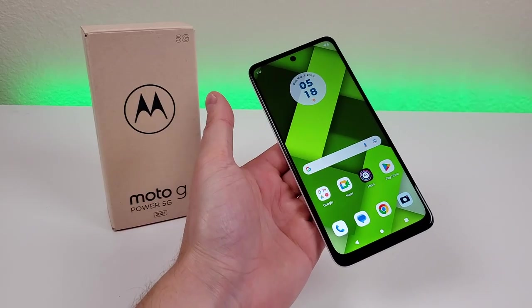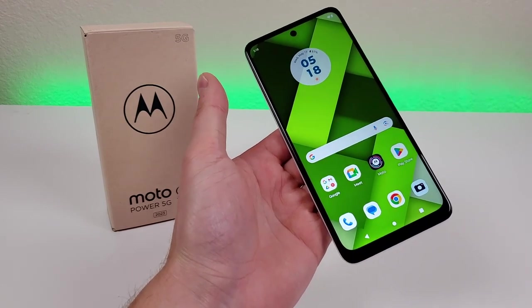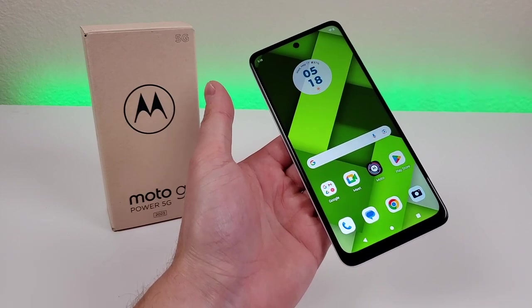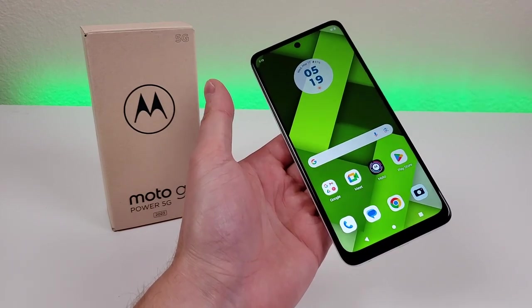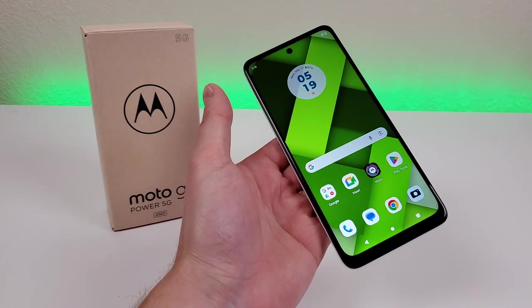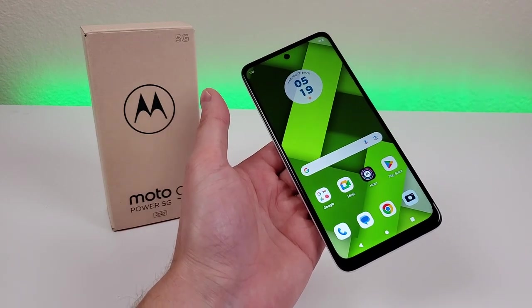The Moto G Power 5G 2023 is one of the latest affordable 5G smartphones from Motorola. This device is the successor to last year's Moto G Power 2022, but this time around we're gaining a lot of different features including 5G connectivity. In this video I'm looking forward to showing you everything there is to know about this device.